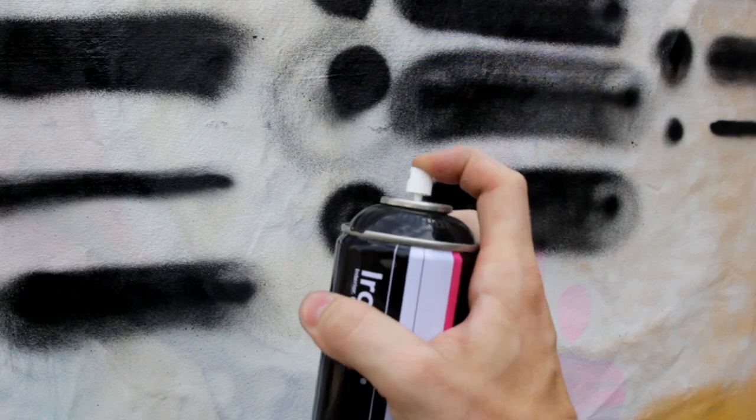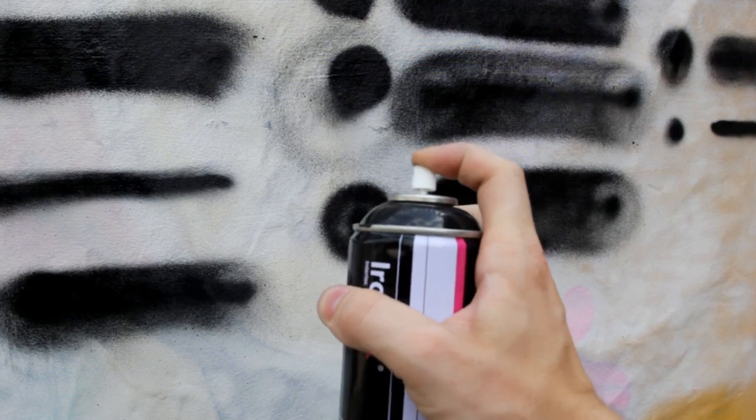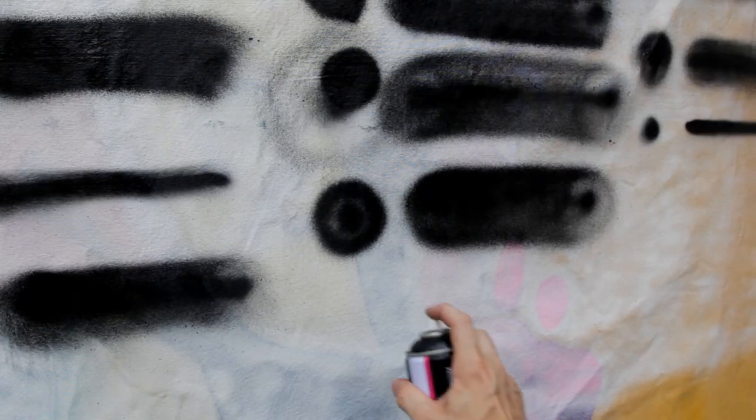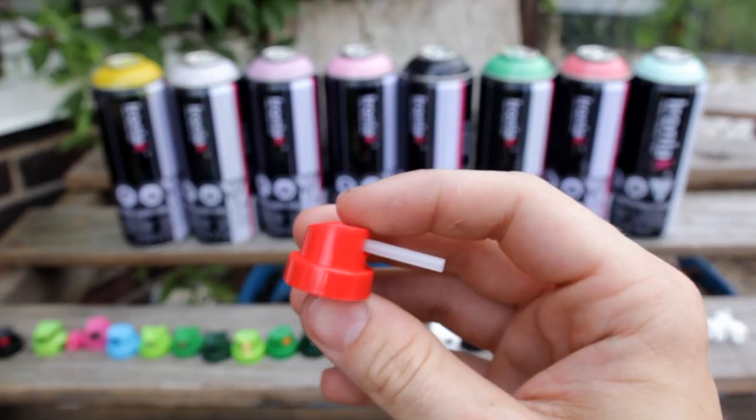The NY Skinny jams up and does not spray at all with Ironlac. Moving on, I also tested the NY Fat and the Needle Cap.